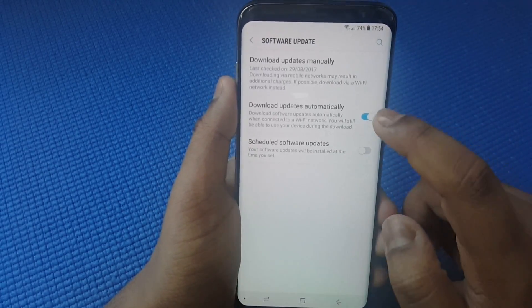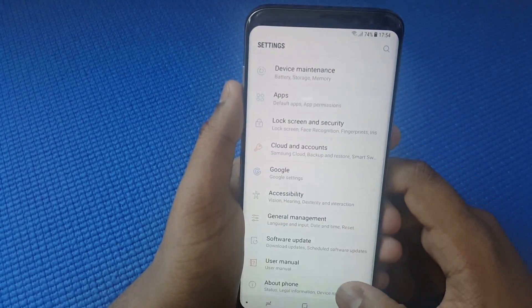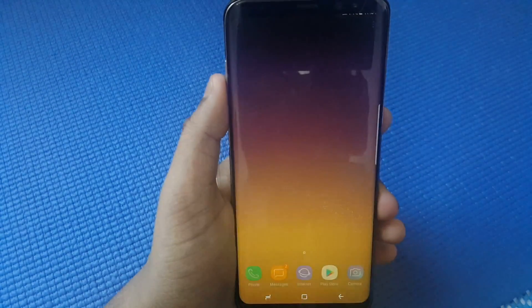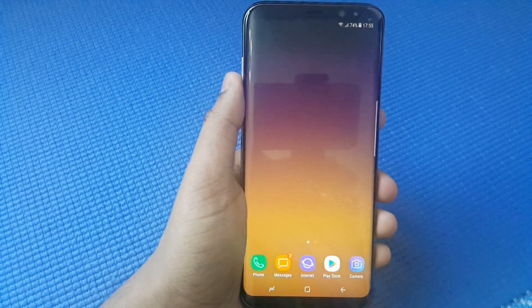For Software Update, you can check the option for automatic updates or uncheck it and check for updates manually if you prefer. Anyways, that's basically it — I hope that saved some battery life for you. If it did work out, do subscribe, like, and peace out.